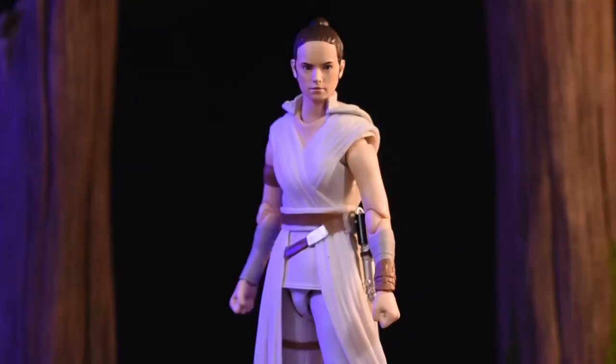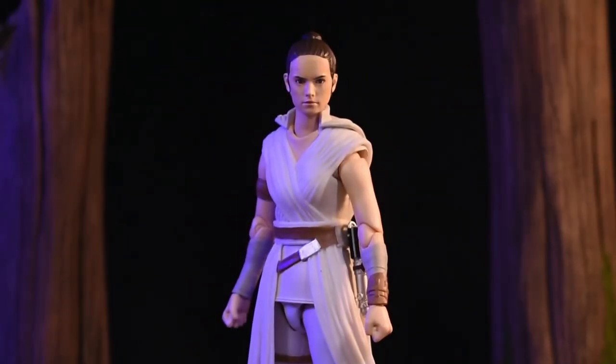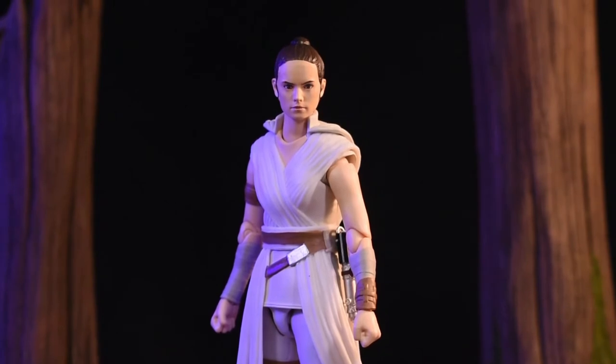Taking a look at the SH Figuarts Rise of Skywalker Rey out of the packaging — I really like this figure, guys. Very good figure.